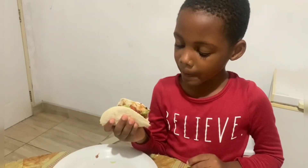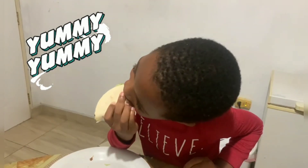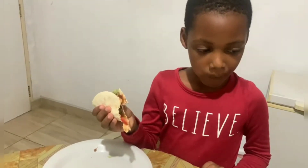Look at your face, you look as if you are enjoying it. Alright, bye guys, somebody's mouth is full.